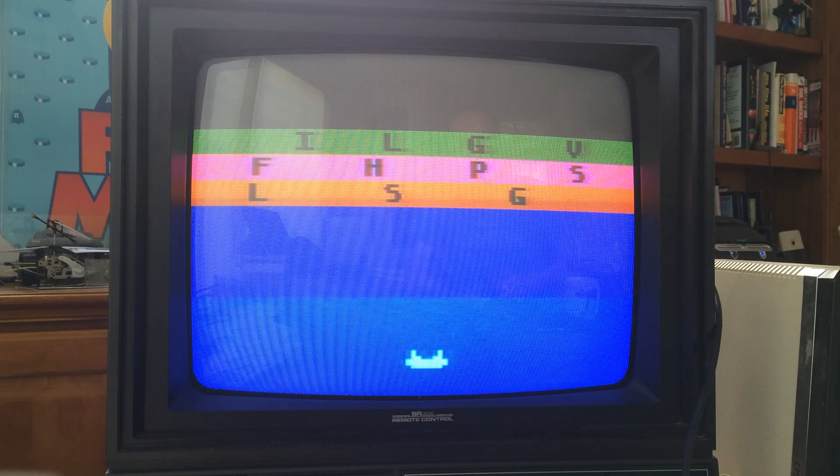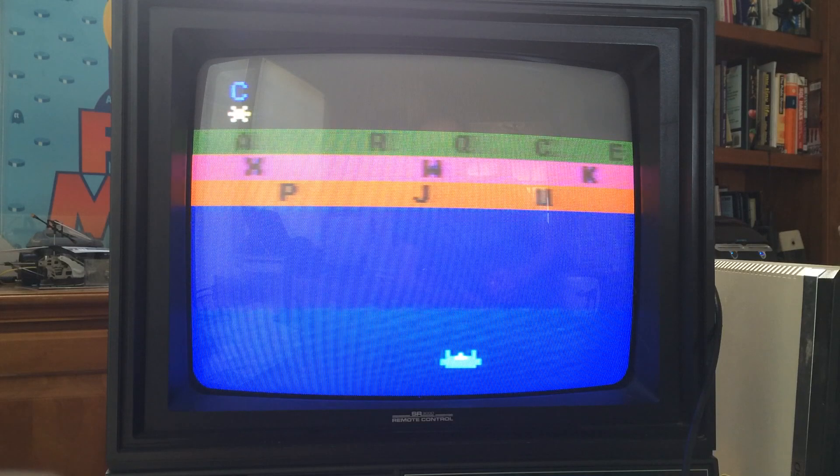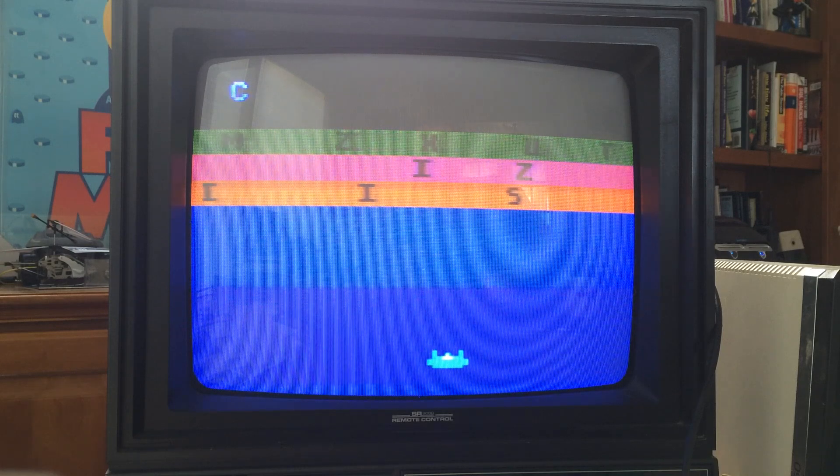The game prompts: "Spell: Computer." So it wants me to spell the word 'computer,' which interestingly is the same word it wanted me to spell before the first time I played. Letters fly by and you try to shoot them. It's harder to hit the letters when they come in the top row, and sometimes in the bottom row too.